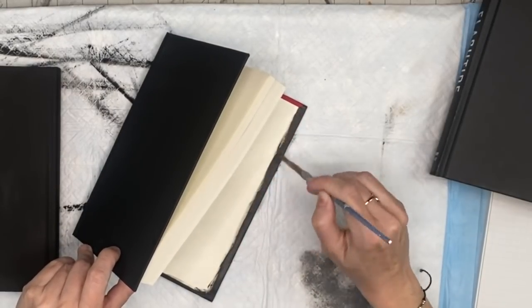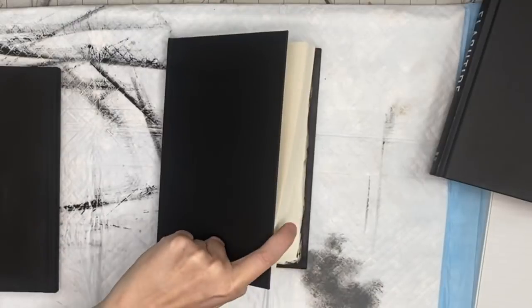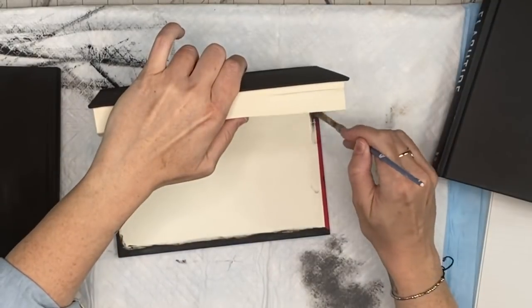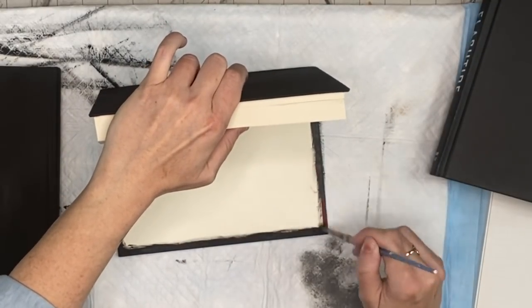Let me know if you're a book lover or not. I would never harm a vintage book, but these books, if we don't do something with them, they'll end up in landfills. So we might as well craft with them.